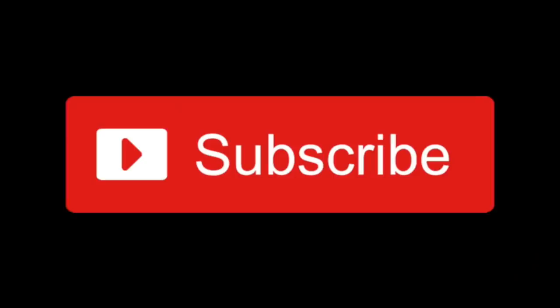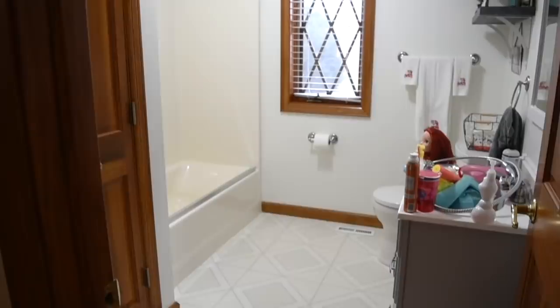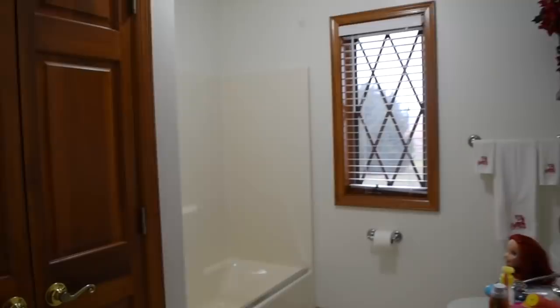Hello everyone, welcome back to my channel, Amber the Happy Homemaker. Today I am finally getting around to showing you my bathroom makeover renovations. And I'm just going to start out by showing you kind of the process of which we went in.